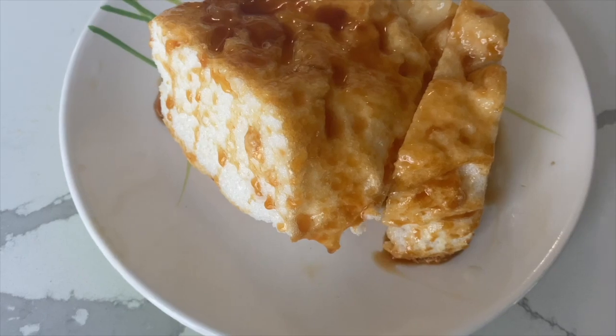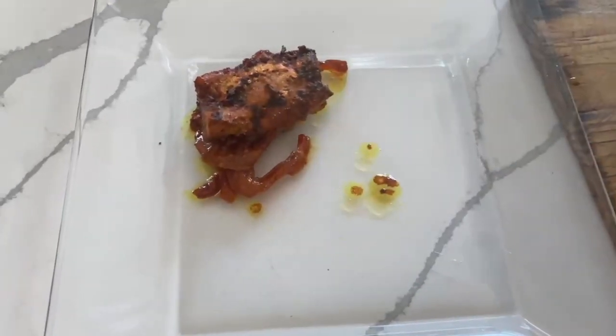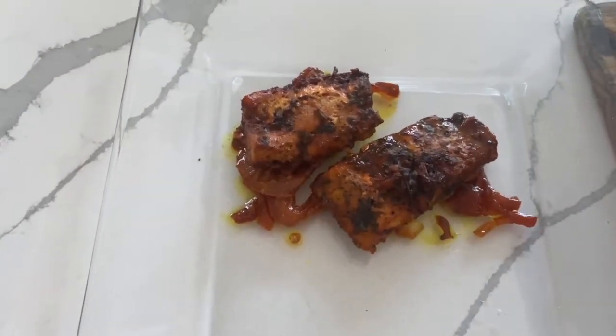Let's get started. Hello everyone and welcome back to Mogadishu's. Today we are going to be making my signature salmon.